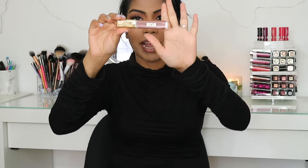For lips, I'm going in with the Milani Amore Matte Lip Cream in the shade Covey, which is number 19. It's like a milk chocolate brown.